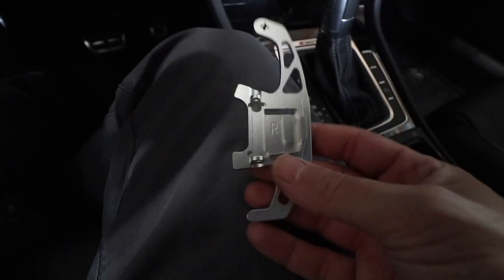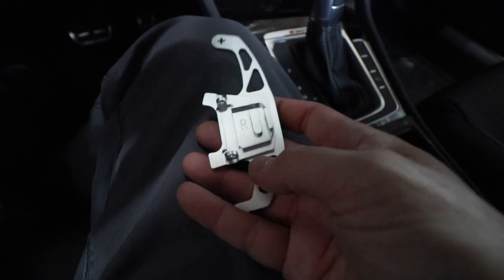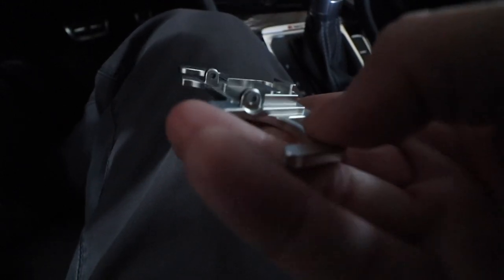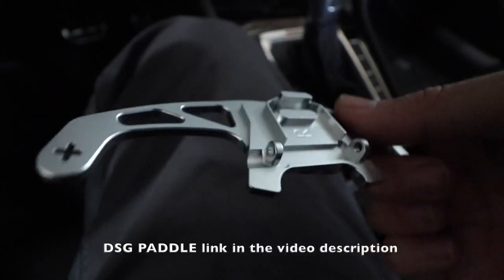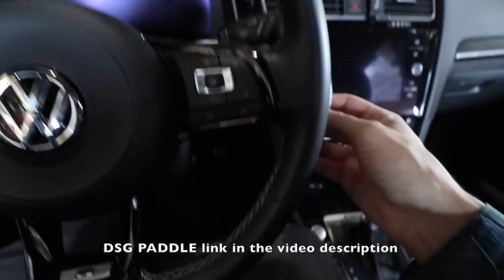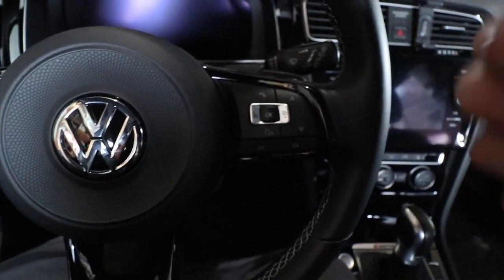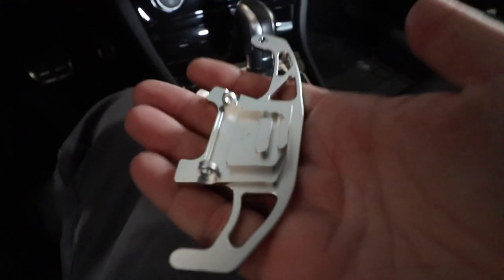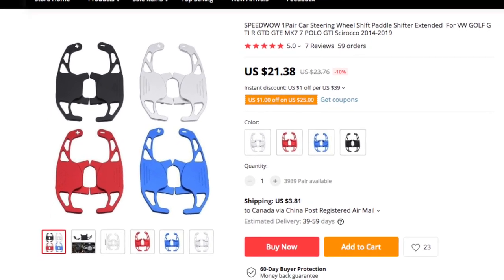These are RacingLine clones. If you just search for DSG paddles on AliExpress, you'll find lots of them, but you're looking for this particular style, which actually is the milled CNC style paddles. Now these are going to be actual direct bolt-on replacements. There's a little pin which holds the stock ones in place. I'm going to figure out how to get those out and mount these ones in. You can get these in black, silver, or red, I believe, for GTIs.